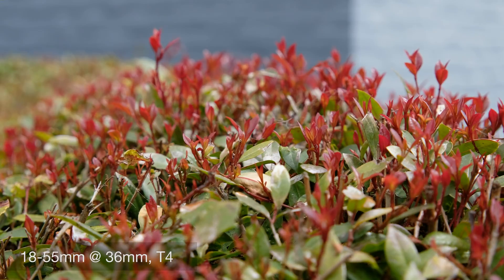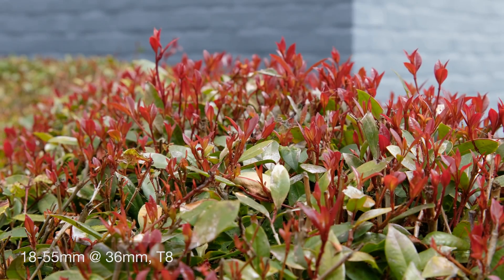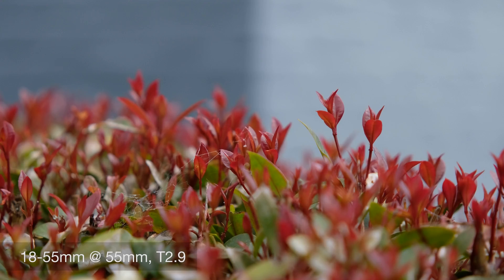Only at T22 and above did I start to notice diffraction and a slight drop in sharpness. The biggest drop-off is at T22, so you could still comfortably shoot at T16. It is my opinion that videos captured with these lenses look best at T2.9 through T5.6, mostly due to the beautiful depth of field and pleasant bokeh. The bokeh — however you want to say it — can best be described as perfectly circular, which isn't necessarily common in other cinema lenses. If you're going for a more totally soft, full-blur look, this lens delivers.